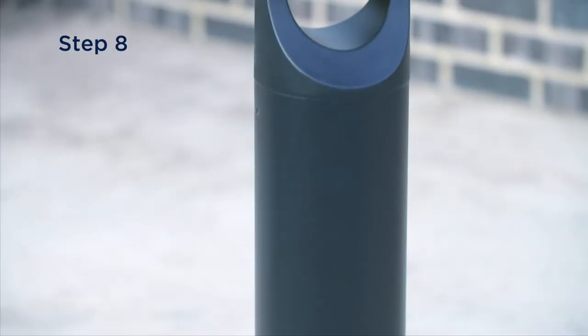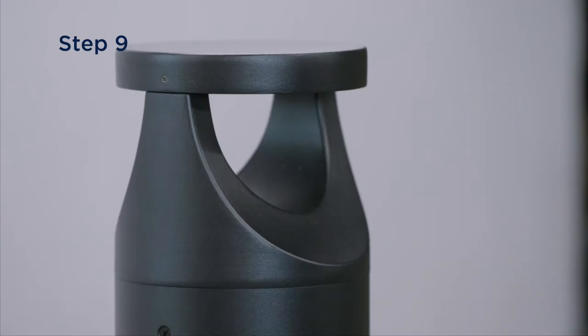Secure the body to the base with the three Phillips screws and test for correct operation.